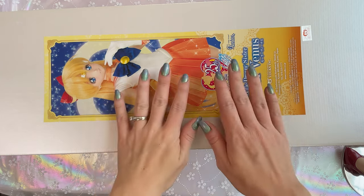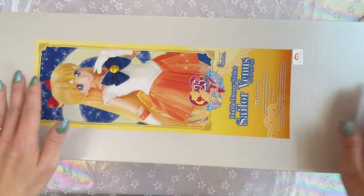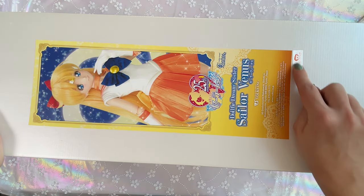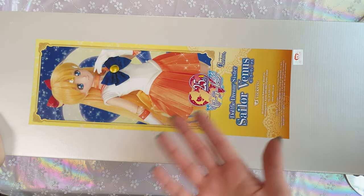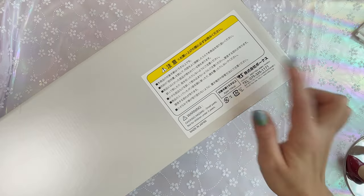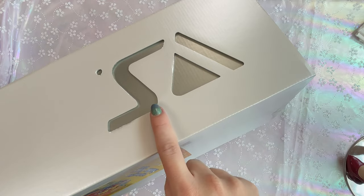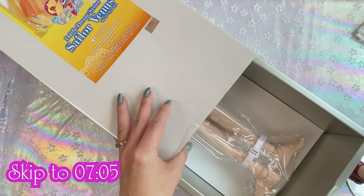I'm recording on a top-down shot. This is the box — it is a very big box, about two feet tall. There is a Toei Animation sticker on the box, and a promotional image sticker of the Dolphy Dream Sister Sailor Venus doll. There are a few warnings on the side and the Volks logo on the other side. Fair warning: she is not dressed right now, so skip ahead if you don't want to see an undressed doll.